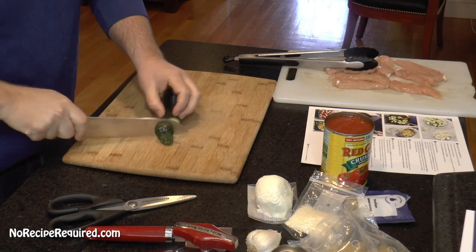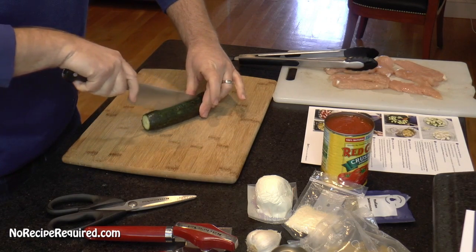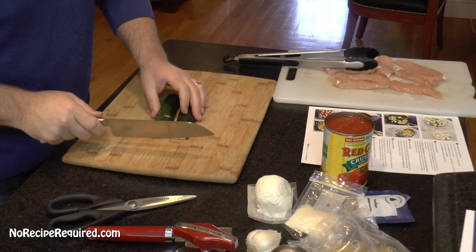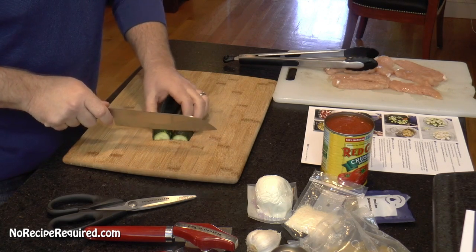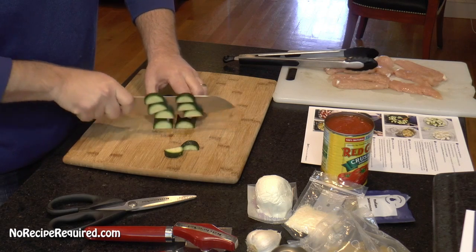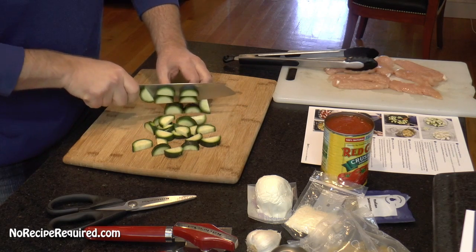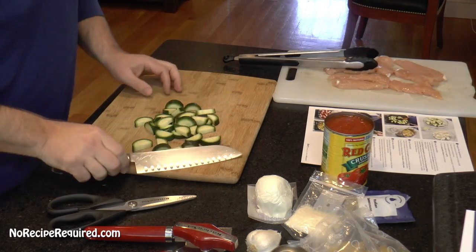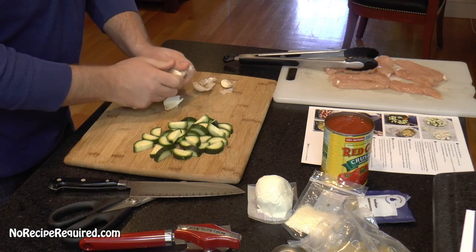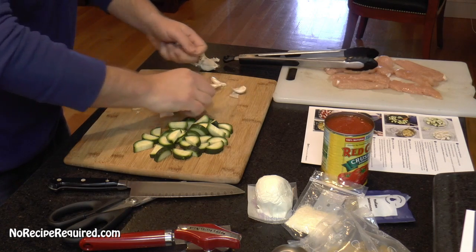I am going to follow the Blue Apron recipe as true to form as I can, which is going to be tough for me because it's not what I normally do. I've got a pot of water on the stovetop. This is our zucchini, washed and cleaned, and it says to go ahead and halve it, then cut it essentially into little half-moon dices. I'm going to make mine about a quarter of an inch. I also missed that we're supposed to chop up our garlic, so I'm going to chop up maybe five of these cloves or so.